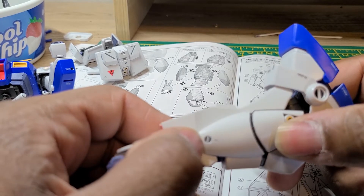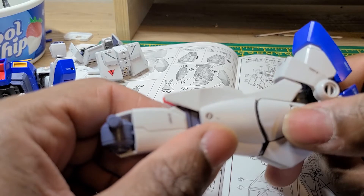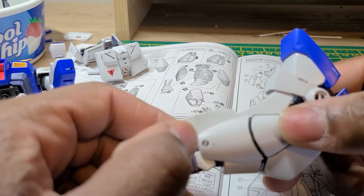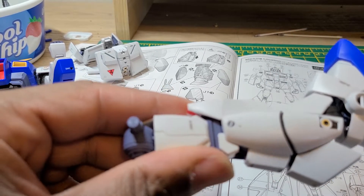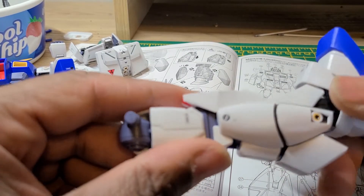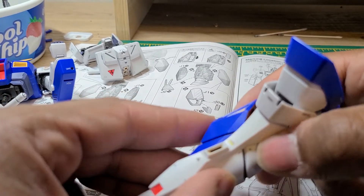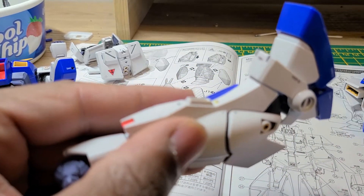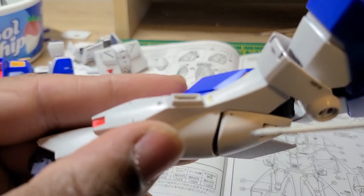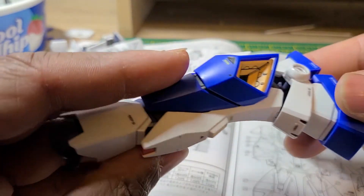I'm really surprised at the little panel line spots — the small bits of detail and part separation they gave this kit. Like right here, you've got some parts with panel line opportunities, right up in here. They're small, but they're impressive.